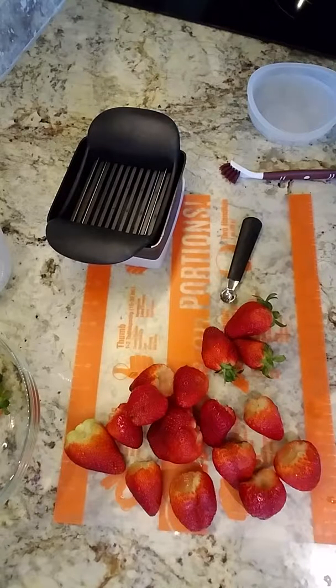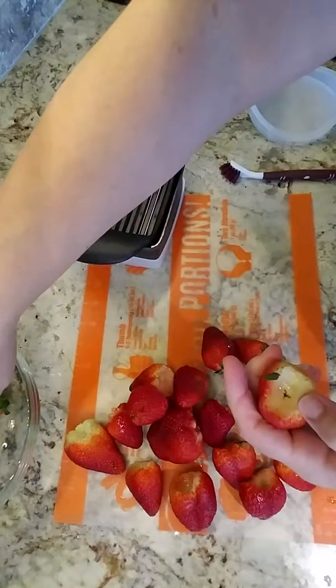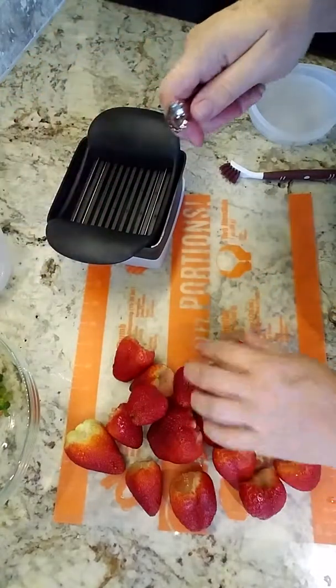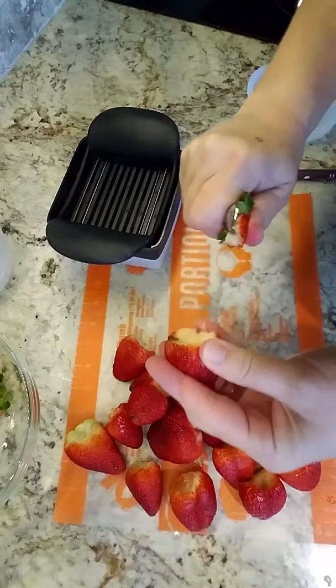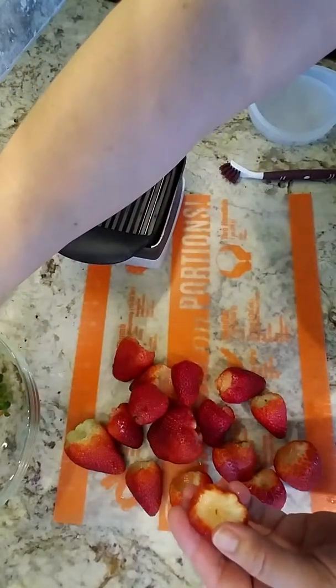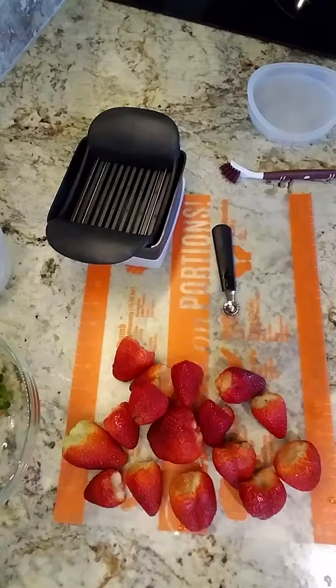Hey everybody, I'm working with my Quick Slice today because I'm making a strawberry salad for a church function tonight. The easiest way for me to slice up my strawberries really quickly is with my Quick Slice. I've got the stems out of the strawberries — they're washed and clean.